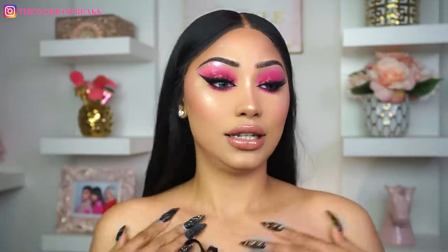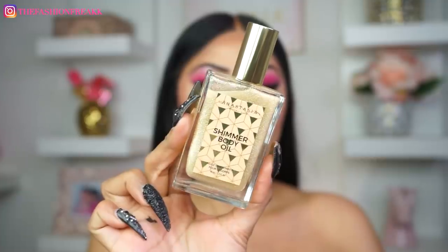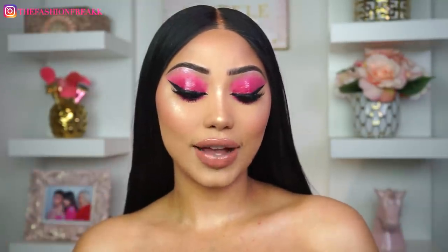Last but not least — I'm wearing a halter top today, so I thought it would be a great idea to try out the new Anastasia shimmer body oil. This one is a spray-on, not a pour — I'm really excited for this! I'm just going to spray it all over my chest. Oh my god, this is really really pretty! Alright guys, this is the final look.